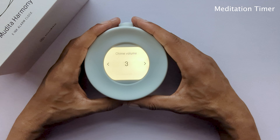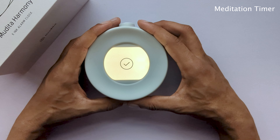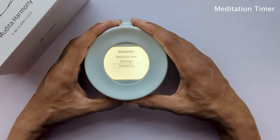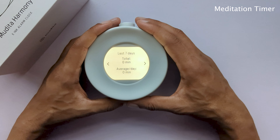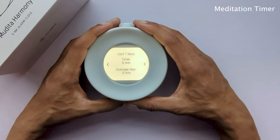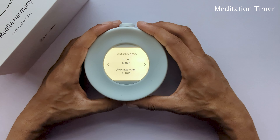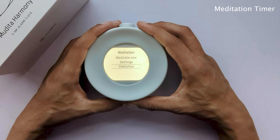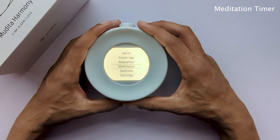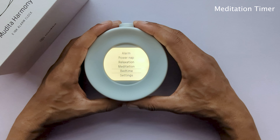Next, we have power nap. Use this for a short refreshing period of light sleep. A power nap can be set up to 180 minutes, although studies indicate that the best nap length is between 10 to 20 minutes. This provides restorative sleep without drowsiness after waking. Once set, all you'll see is a countdown on the main screen. This can be paused and resumed with a light click, or cancelled totally with the back button.